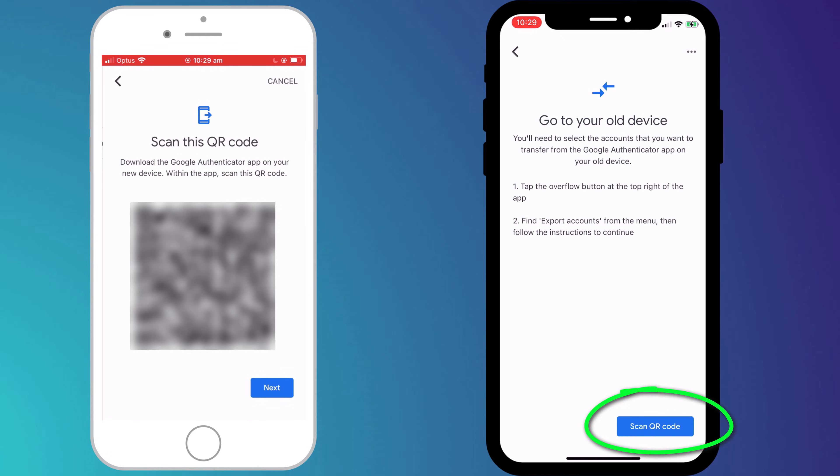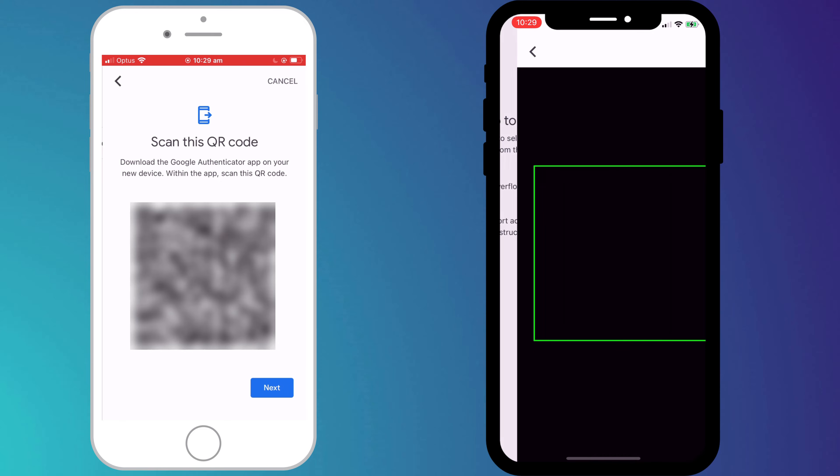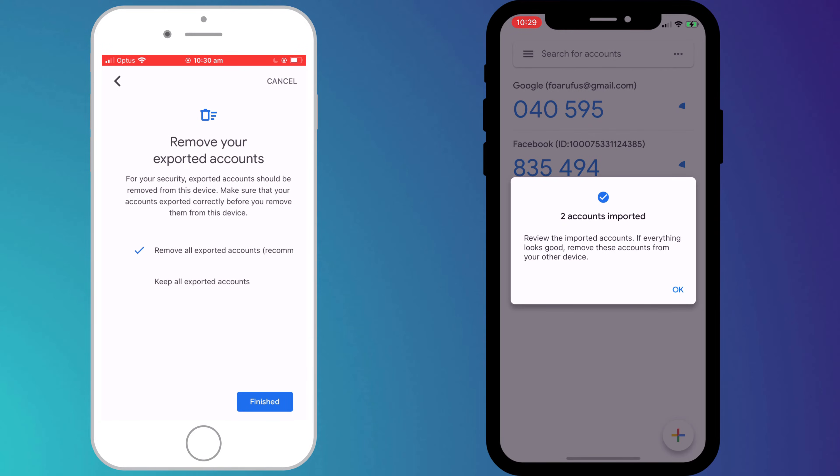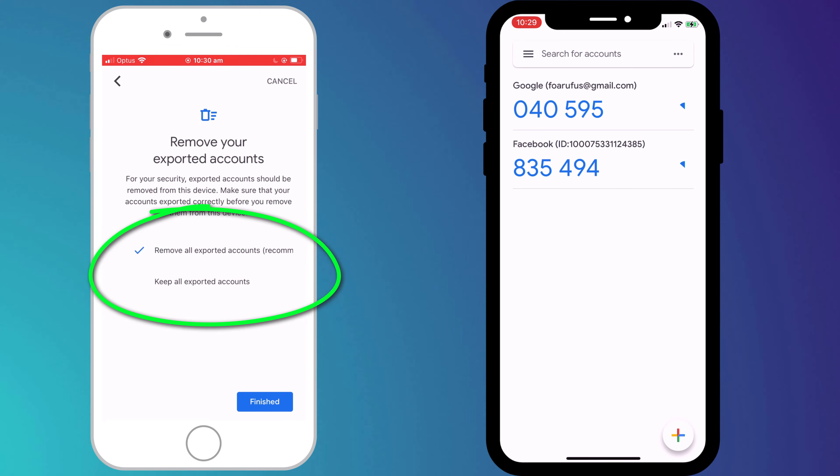Back on your new phone, click on the button to scan the QR code, and having done so your accounts will be transferred. To finish up, you can choose to either remove your codes from your old phone or to keep them.